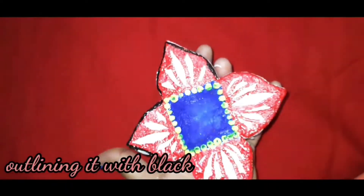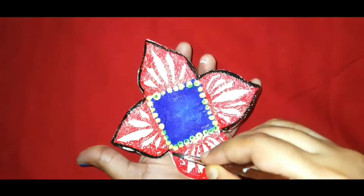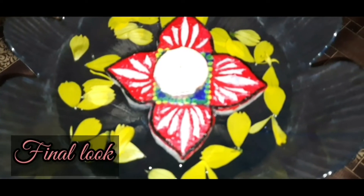And finally I am just outlining the petals with black color to give it a 3D look.